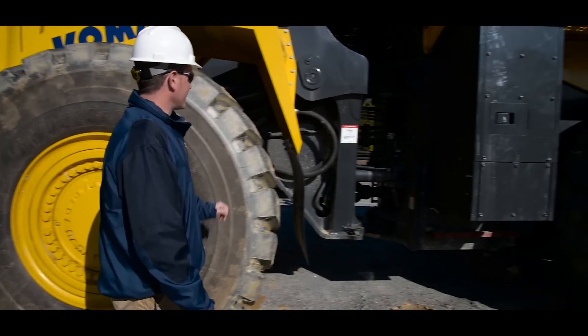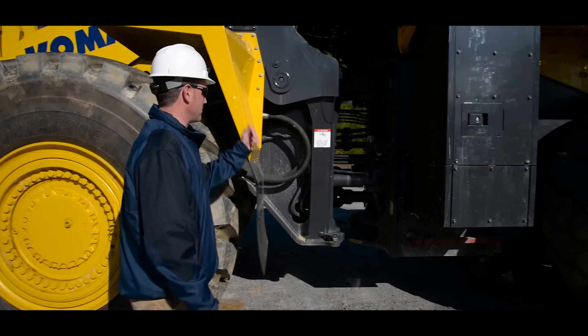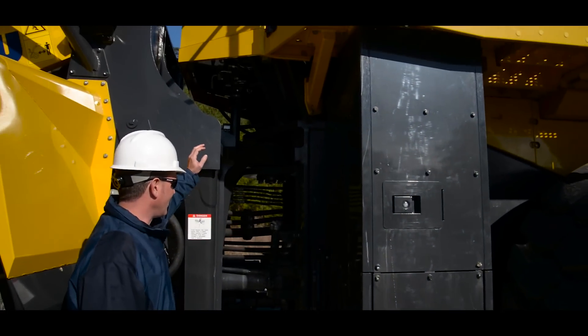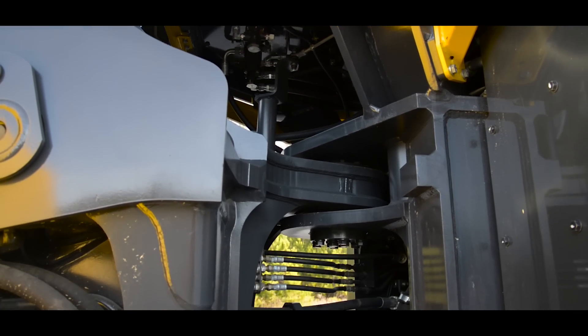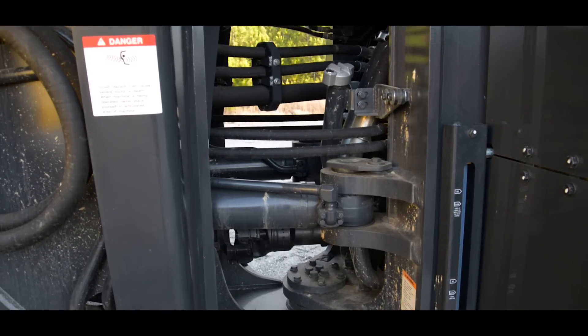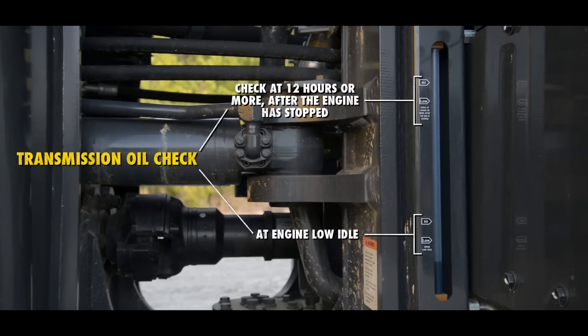As we continue along with the machine, we're going to stop and inspect the fenders and the mounting points. We'll then get into the articulation area where we'll start with the hydraulic lines, move down to the cylinders, to the driveline, to the articulation joint components, and before we move on, we want to inspect the transmission oil level.